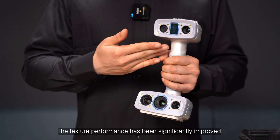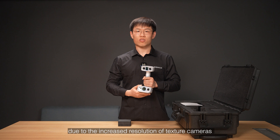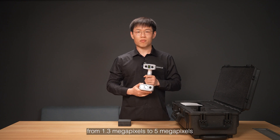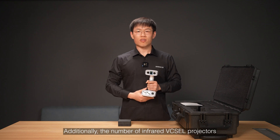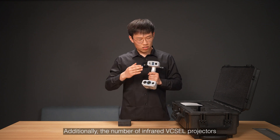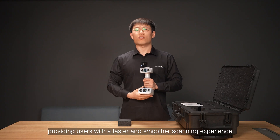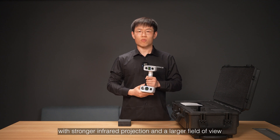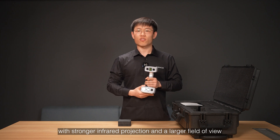the texture performance has been significantly improved due to the increased resolution of texture cameras from 1.3 megapixels to 5 megapixels. Additionally, the number of infrared projectors has been increased from 1 to 3, providing users with a faster and smoother scanning experience with stronger infrared projection and a larger field of view.